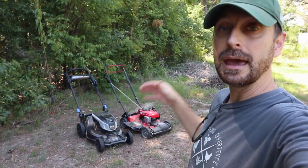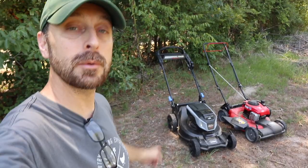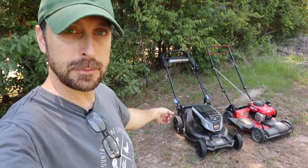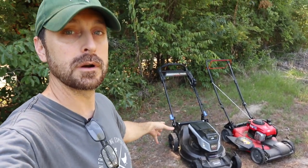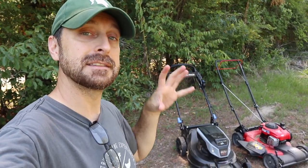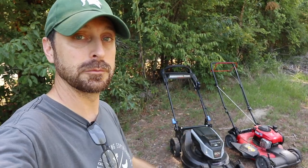Welcome to our homestead. We use a ton of different tools out here on our homestead property, and a push mower is one of them. Today we're going to take a look at my Toro 60-volt battery-powered recycler lawnmower — see how it works, see how the longevity is, and if it's an intelligent buy for a homestead.